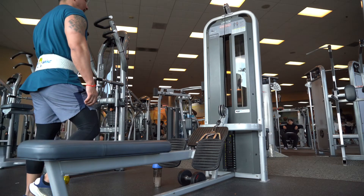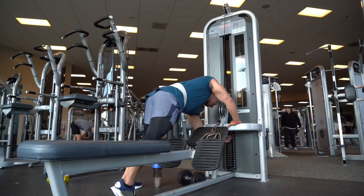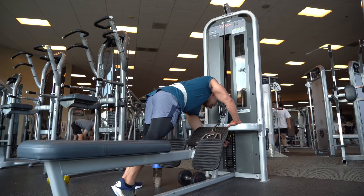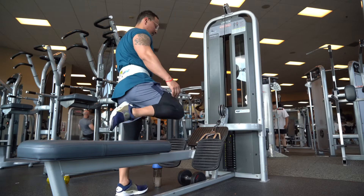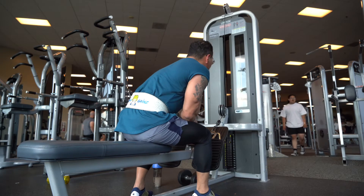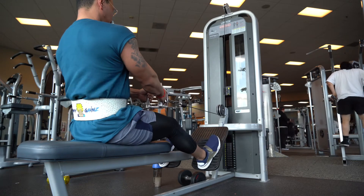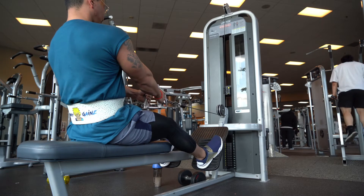We're doing the seated cable rows. I'm adjusting the weight for my desired reps, keeping it at a medium to moderate weight — not going too heavy because you're going to start swinging. Next, set up your feet and keep a slight bend in your knees.